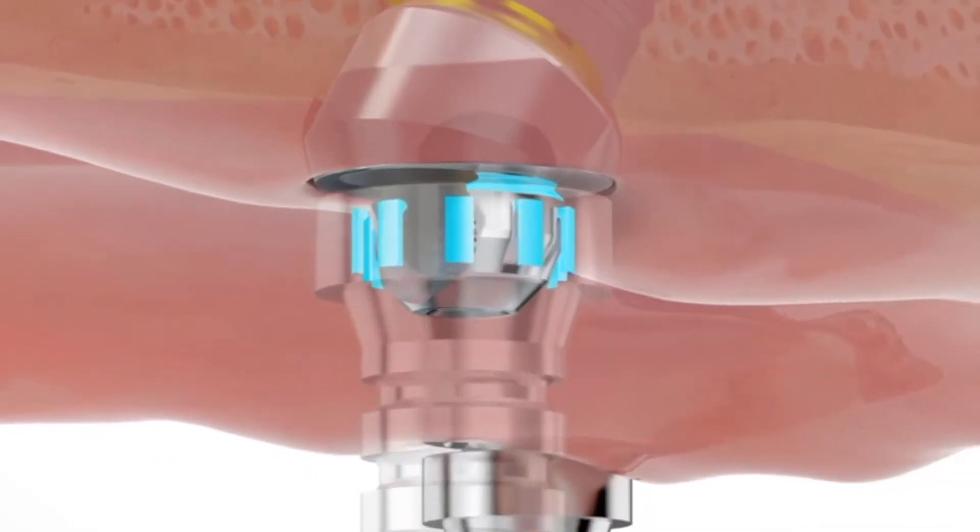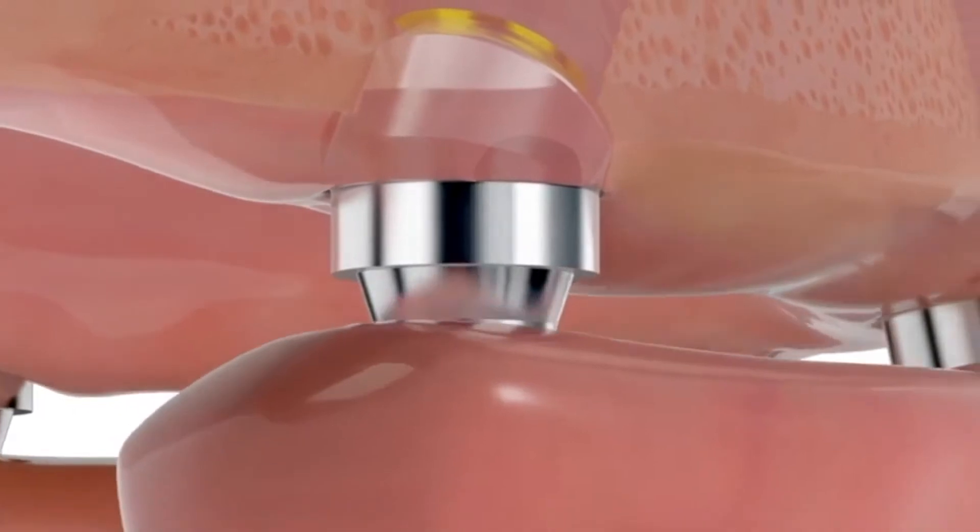The teeth will look great, you can't take them out of your mouth, and you can eat and speak with confidence.